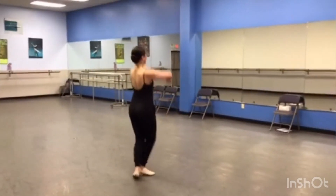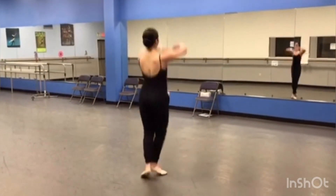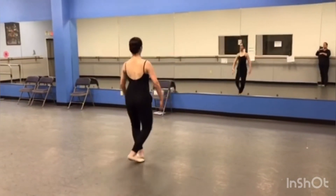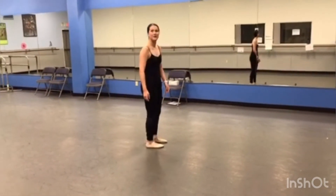This is that new section. Up. Glissade, Assemblé. Again — Sousou, Sousou. Glissade, Assemblé. Glissade, Assemblé. Play three — one and two and three. Yay! Good job, Jessica! Woo! Thank you.